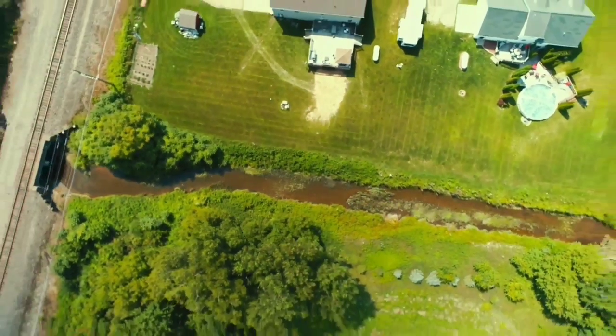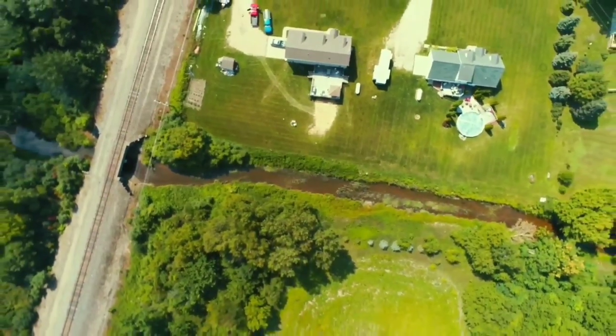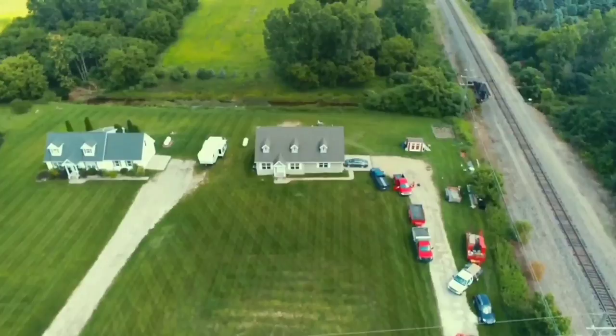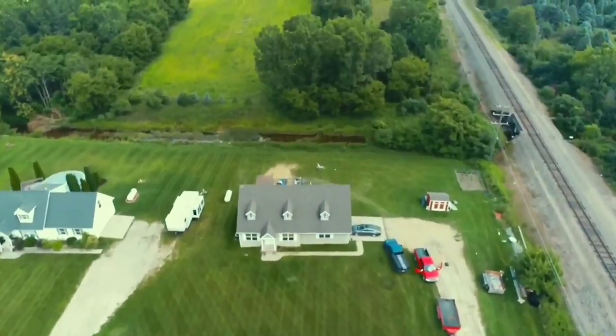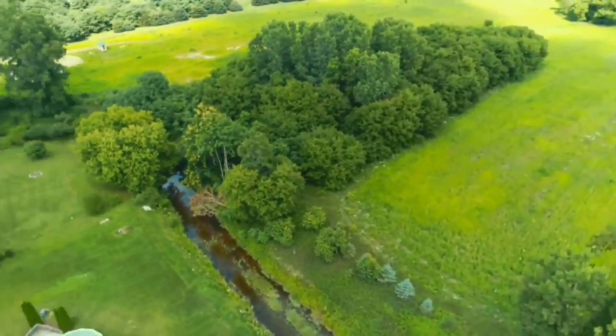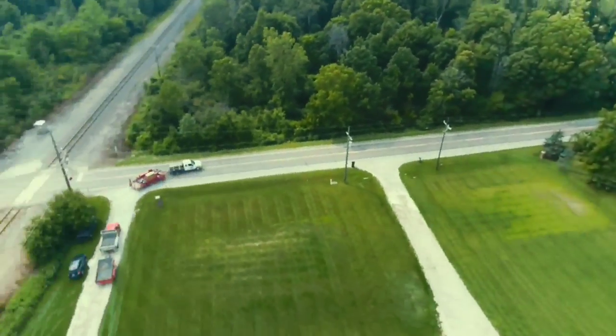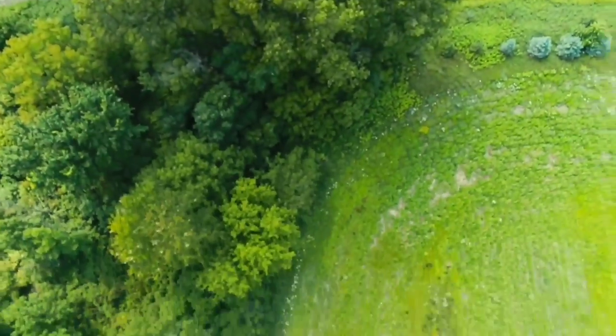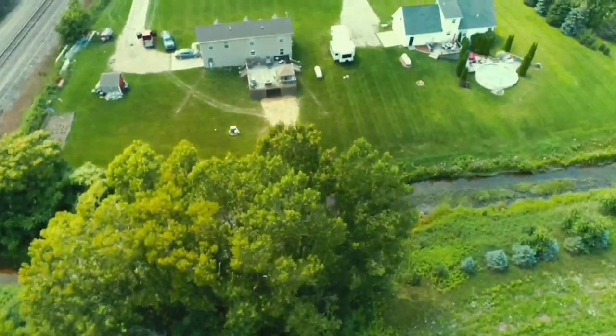We were working in Lapeer, Michigan. There was a house on a river, and when this river swells up the water would back-feed into a walkout basement. I'm going to show you guys what we did and what we do in cases like this to keep the water out.